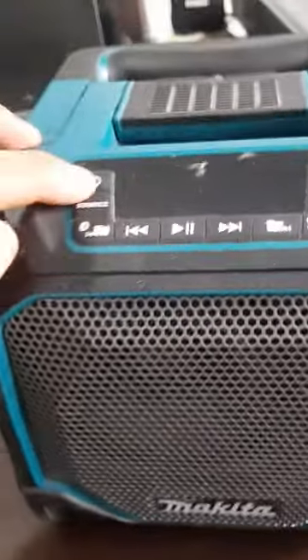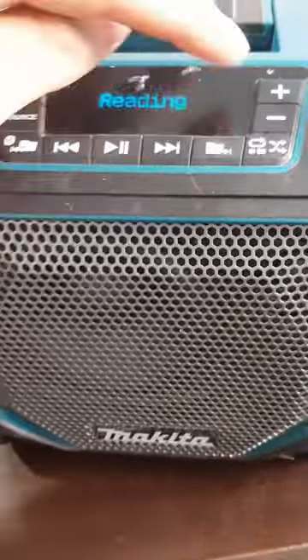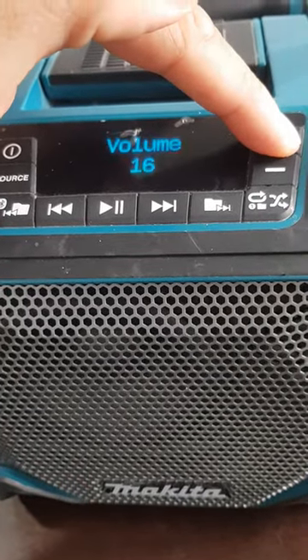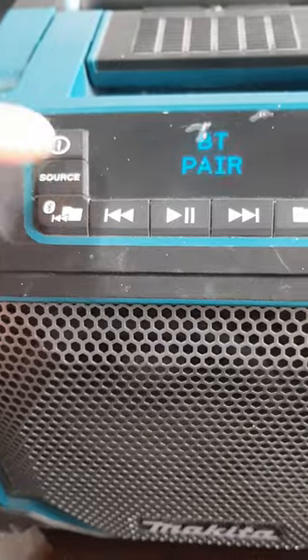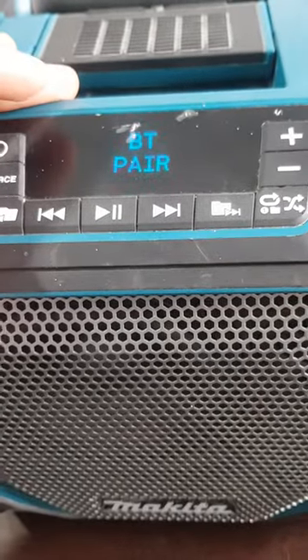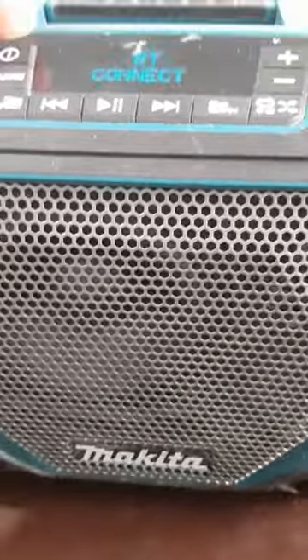The funny thing is I was so surprised with the quality and the power that this produces. You can also connect it through Bluetooth. Overall it's a great loudspeaker.